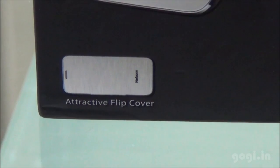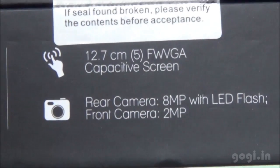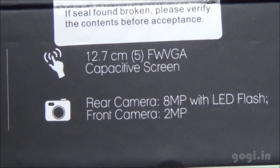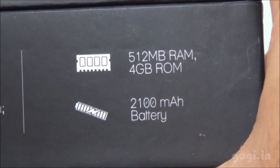You also get a flip cover free. It is a 1.2 GHz quad-core, running on Android 4.2 Jellybean, with a 5-inch FWVGA screen, 8MP rear camera, 2MP front camera, 512MB RAM, 4GB internal storage, and a 2100mAh battery.